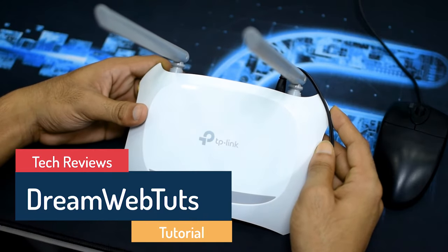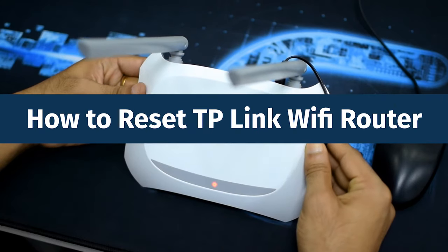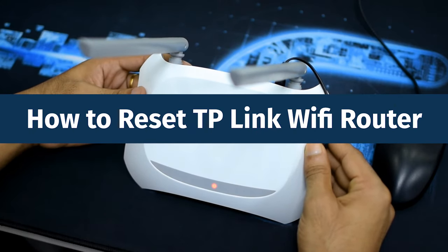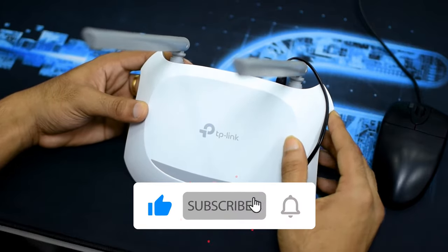Hi there, welcome to DreamWebStats' YouTube channel. Today I will show you how to reset this TP-Link Wi-Fi router. Before I get started, I would like to inform you that you can reset this router in two different ways.